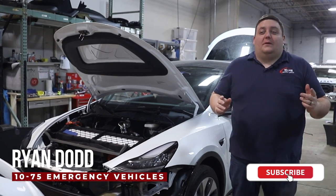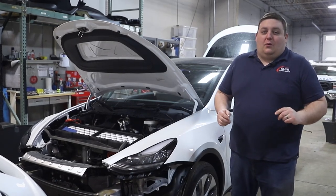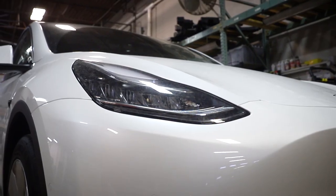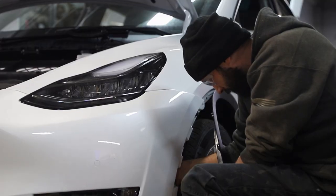How you doing? It's Ryan with 1075. We're going over a little something different this week — a build update throughout the process of this Tesla Model Y. It's going to be a patrol vehicle. As the progress goes, we're going to update you throughout the weeks to show you what's kind of gone into this vehicle.